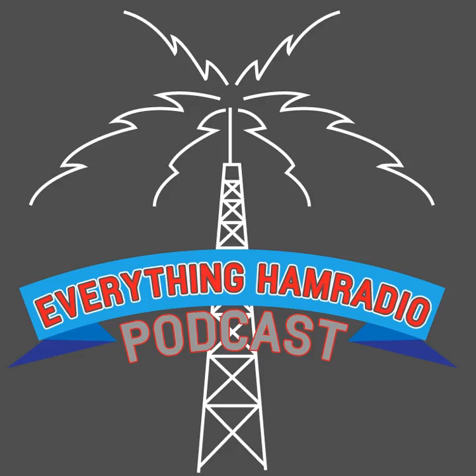I found a couple other ones by searching Google that look pretty neat. One of them had a laptop mounted in it. The other one had VHF/UHF radios, a little clock, and a TNC, but it was made really nicely and had a really clean look to it. So check those out.